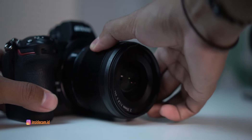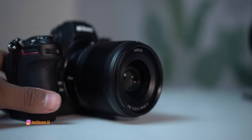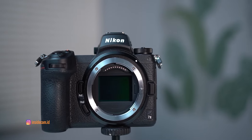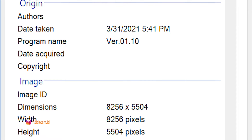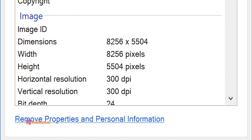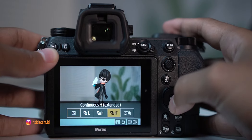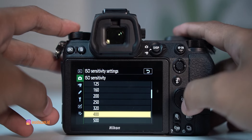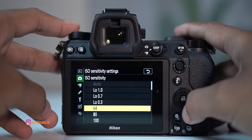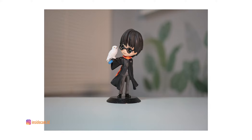Kalau gue bikin video, pastinya gue menggunakan lensa Nikkor Z 35mm f/1.8S. Dan kalau motret, kadang gue ganti ke lensa 85mm. Beralih ke sensor yang berukuran besar yaitu 45MP full frame CMOS yang bisa menghasilkan gambar dengan ukuran maksimal 8256x5504. Jadi kalau mau cetak ukuran besar, udah aman banget. Untuk foto beruntun, mampu menghasilkan 10 frame per detik. Di sektor sensitivitasnya, Nikon Z72 mampu menghasilkan ISO dari 64 hingga 25600, atau bisa di-expand ke 102.400.